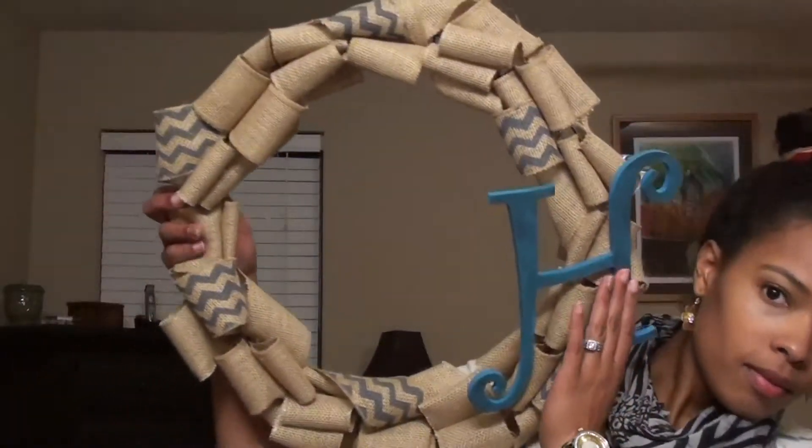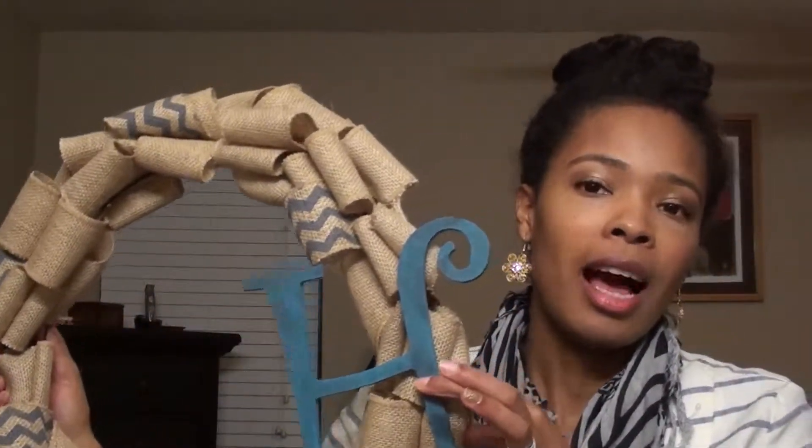The first thing I'm going to show you is this burlap wreath. I did not videotape how I made it, mainly because there are so many YouTube tutorials and Pinterest pins on how to make burlap wreaths. In the interest of time, I didn't videotape how I made it — and also, you did not need to see the struggle I went through making this.